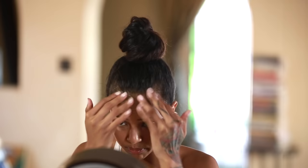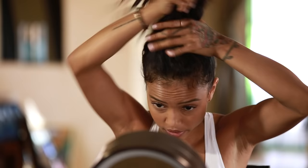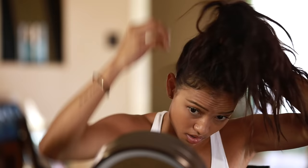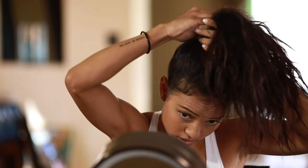So the first thing I do is I just take my hair tie and tie my hair into a ponytail. I like my bun pretty high, so I'm gonna tie it to the top of my head. Make sure there's no little loose hairs or any hairs sticking out.